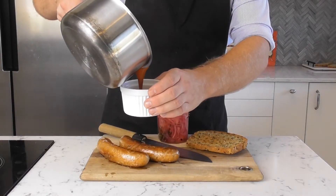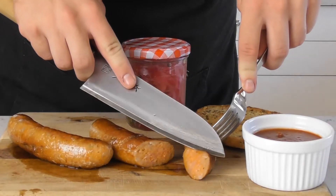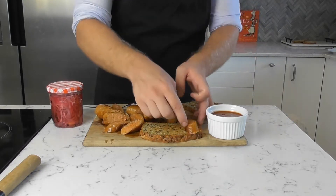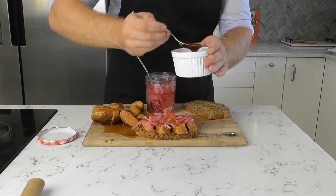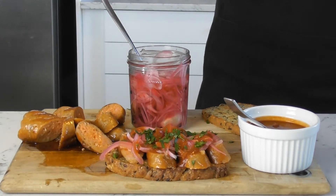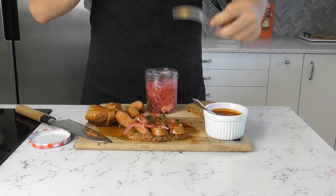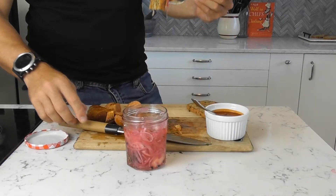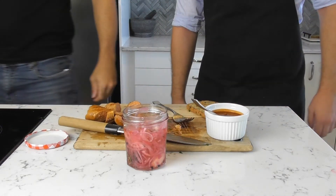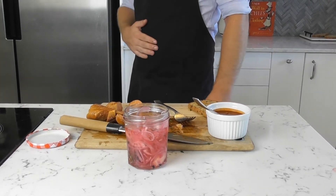Having used this technique to cook the sausages, they are going to be extremely juicy, as you'll see when we cut across. Let's assemble our components and see how our gourmet version of an Aussie classic stacks up. And yeah, I have to say, it's pretty damn good. Happy Australia Day everyone — may you release your inner bogan. Cheers!